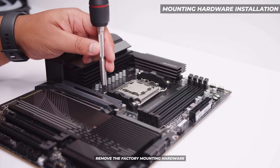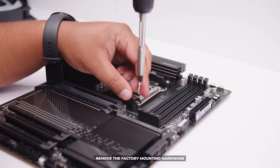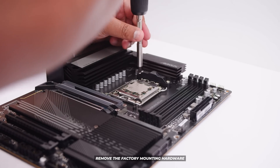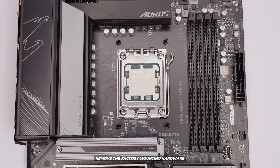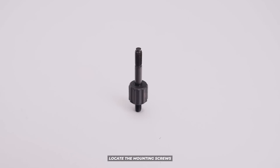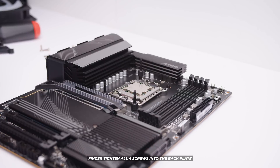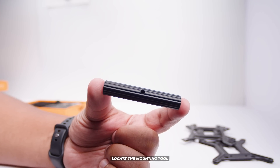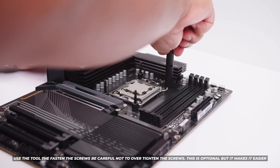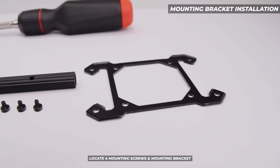First, remove the factory mounting hardware. There are four screws that hold the plastic mounting hardware in. Remove all of those screws and keep them, because if you need to install another cooler another time, you might need these. Now locate the mounting screws — there are four in total — and fasten these into the holes on the back plate that is pre-installed on the board. This also applies to AM4; however, just be aware that your back plate might fall away. Now locate the mounting tool, which allows you to finger tighten those bolts more easily. Locate four of the mounting screws and the AM4/AM5 mounting bracket for this cooler.